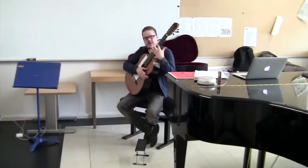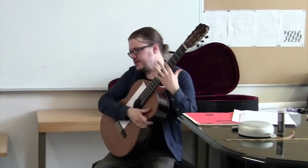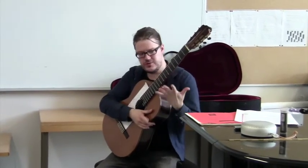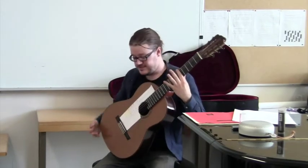Throughout the piece, there is this so-called barre technique on the left hand. The barre means that when you put your index finger on all the strings and play like this.